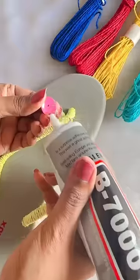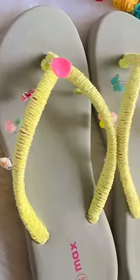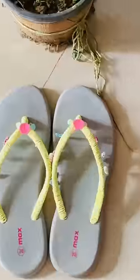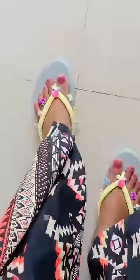Now I will use a big bead which I will glue in the middle — and ta-da! Our chappal is ready. Now I will show you. Aditi is giving the crafty and beachy vibe! I said chappal — oh my god, look at this!